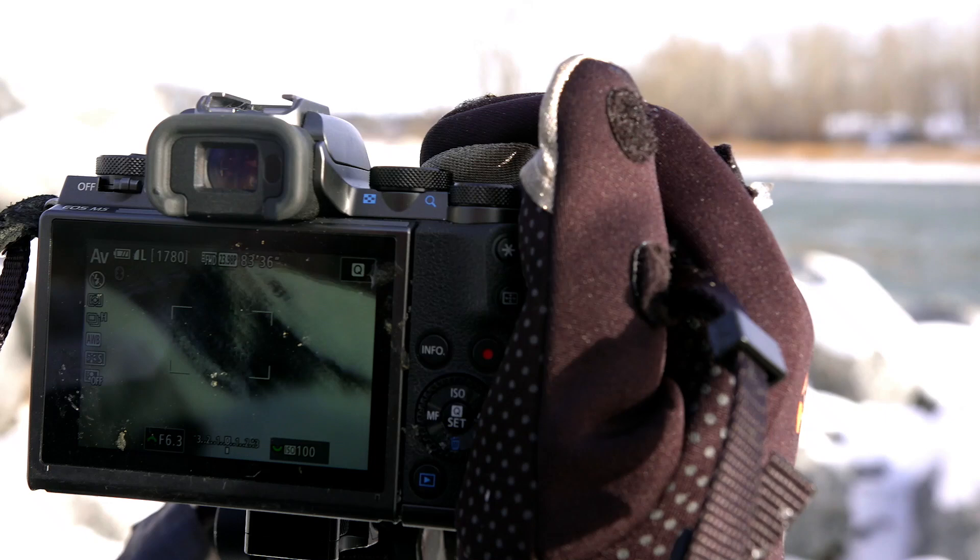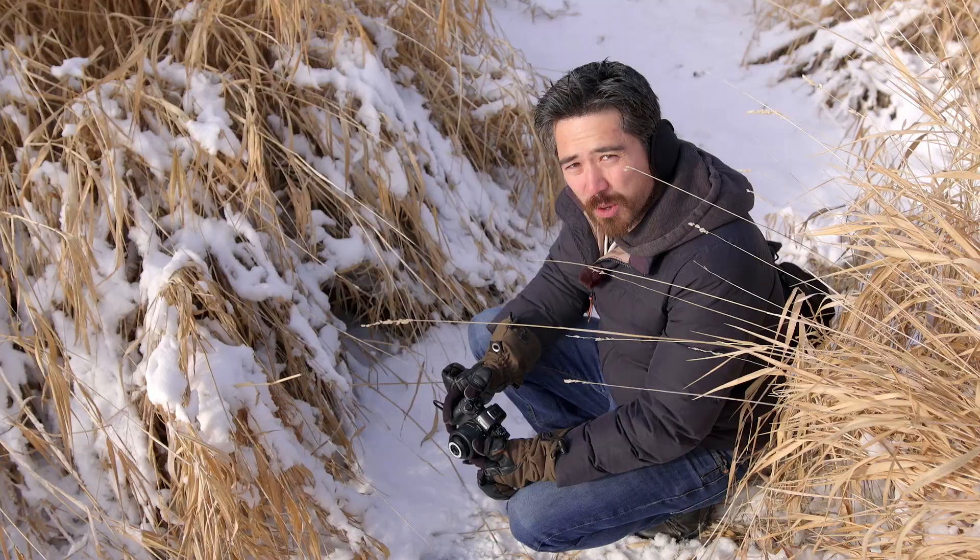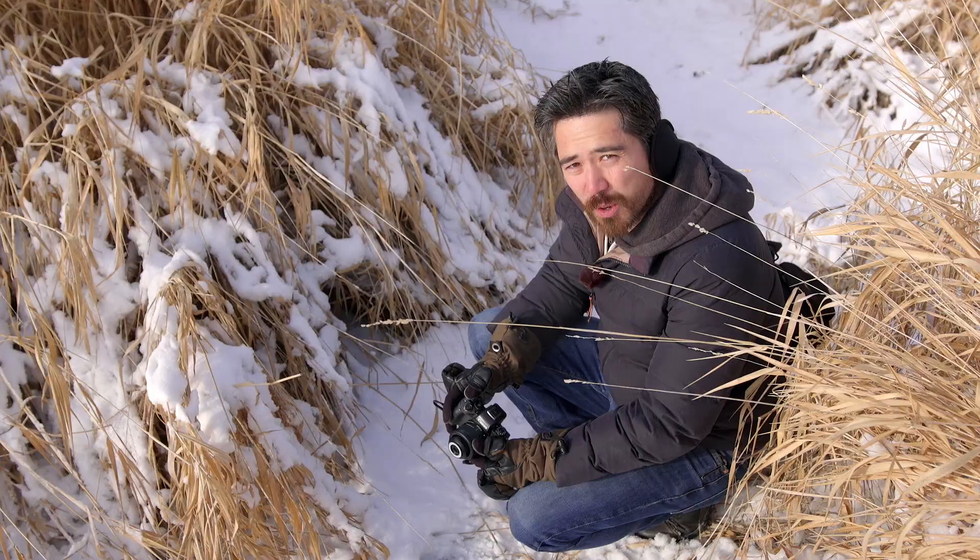This rock is about 20 feet away and the geese over there about 300 feet away — that's how fast that focus is with the 150-600.